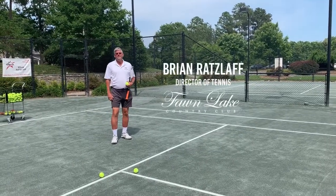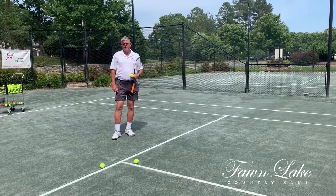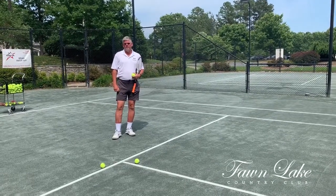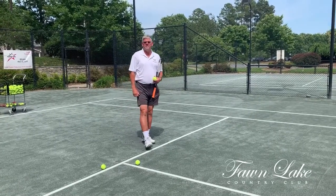Hi, I'm Brian Ratzlaut, the USPTA Elite Professional and Director of Tennis here at the Fallen Lake Tennis Center. I'd like to welcome everyone to this week's edition of Tennis Tip of the Week. We'd like to talk today about making line calls on serves in doubles.